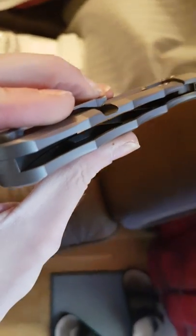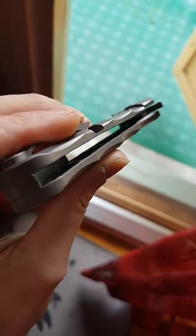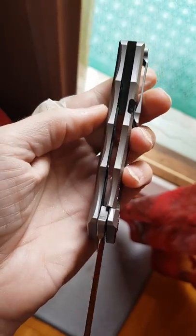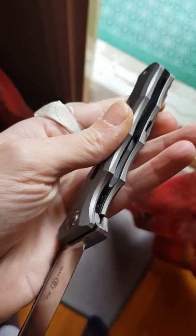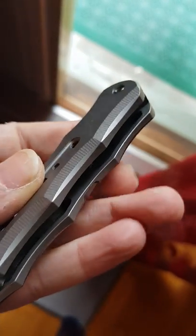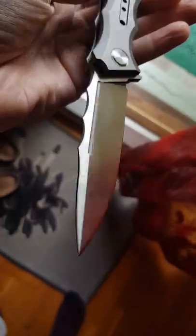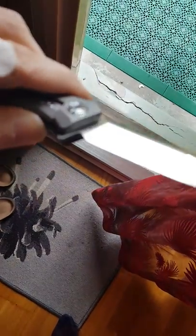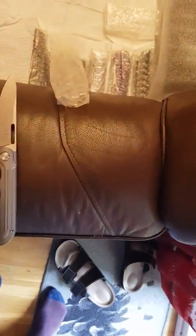They've really done a good job weight-relieving these titanium scales — it's like maximum weight-relieving. You have to leave something for the integrity, and as you can see, even here on the lock bar, there is a cutout here in the front and in the back. This one is 12C27 Sandvik steel.